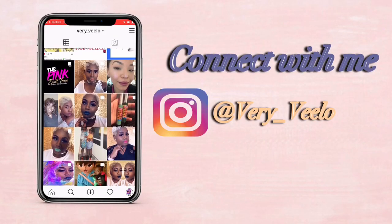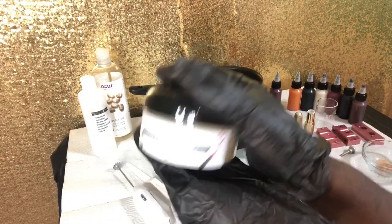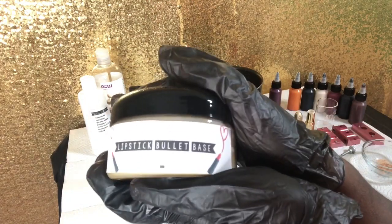But first things first, I want you guys to hit that subscribe button as well as the notification bell so that you get all of these lipstick videos. And connect with me on Instagram at very_below.